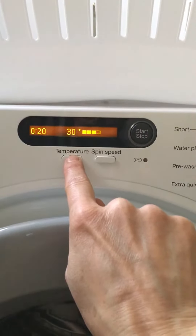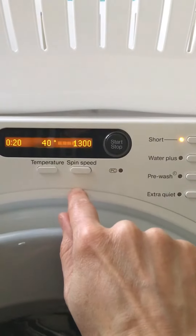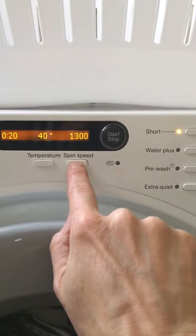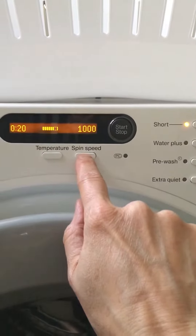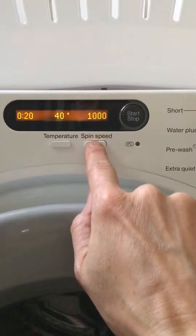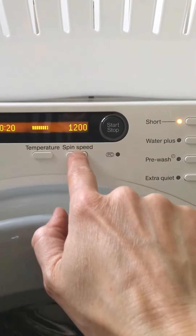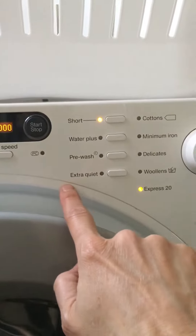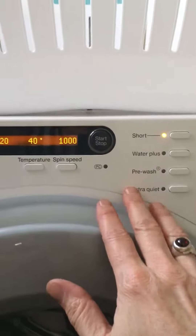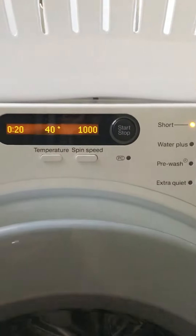It goes all the way around to the options - it's got spin speeds the same. When it comes back up it's on the higher spin speed, but you can turn that down. So if you've only got some undies and socks and a few bits and pieces, you might want to lower it down to say 1200 or 1000 RPM. Then you press start.